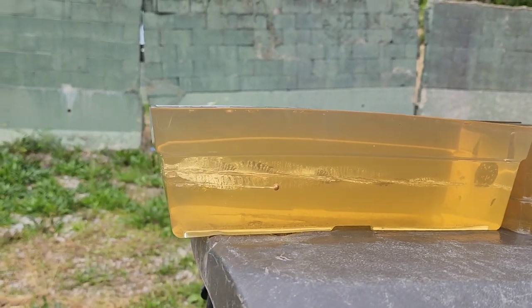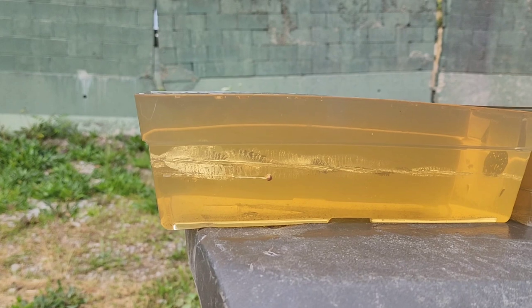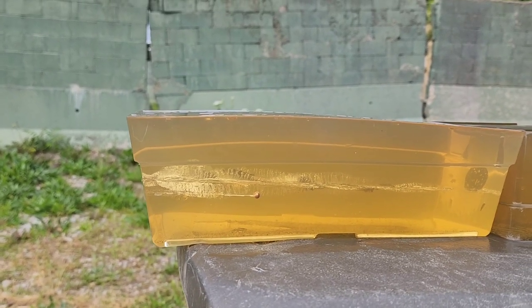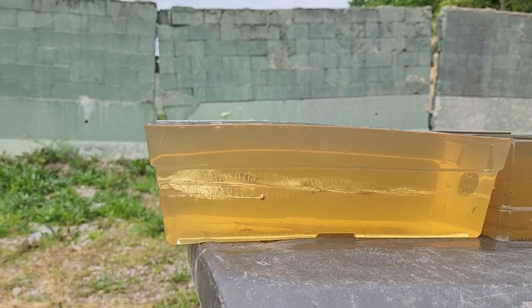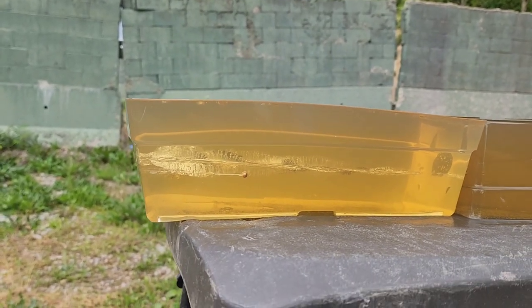I don't think it's going to fare too well through the denim. Four layers of denim is worst-case scenario, and unfortunately most 380 rounds do not perform very well through it, although I have seen plenty of 9mm, 40, and 45 expand beautifully through four layers of denim.